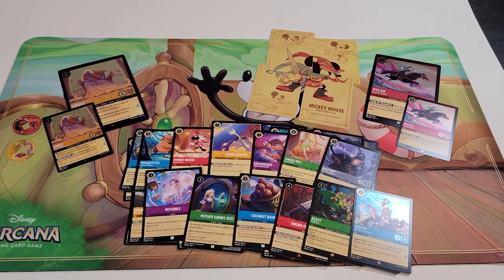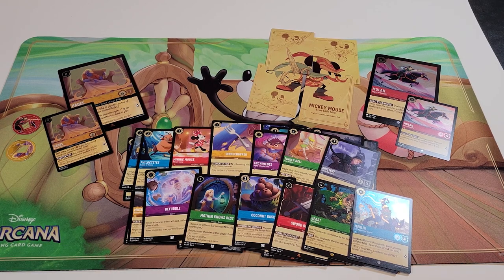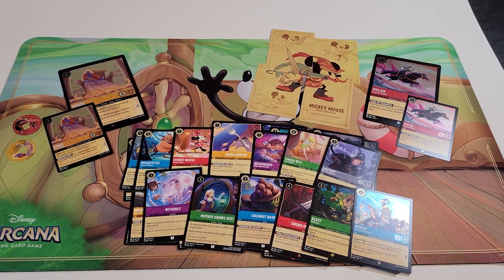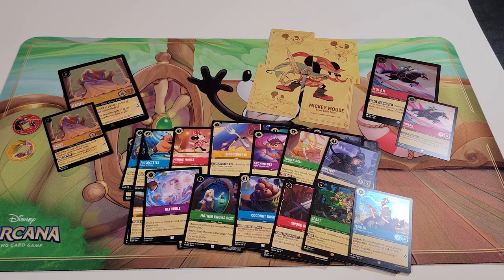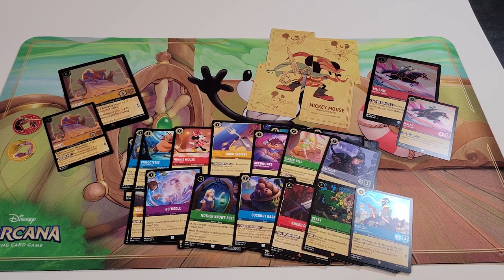Those are all the cards we got — our first Legendary card opening all of these. That is the gift set, which retailed for about $60 at my local card store. Hope you guys enjoy the Ravensburger Disney Lorcana as much as I am, and hope to see you in the next video. Have a good day, bye!